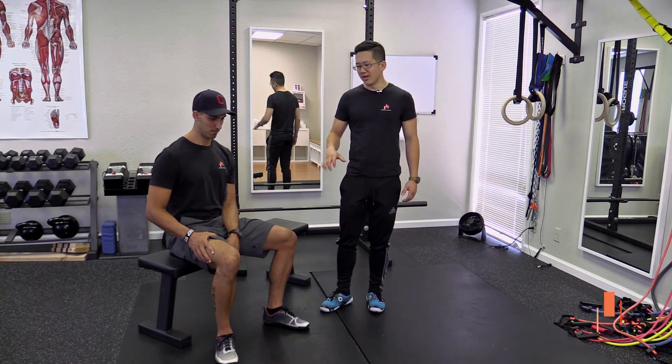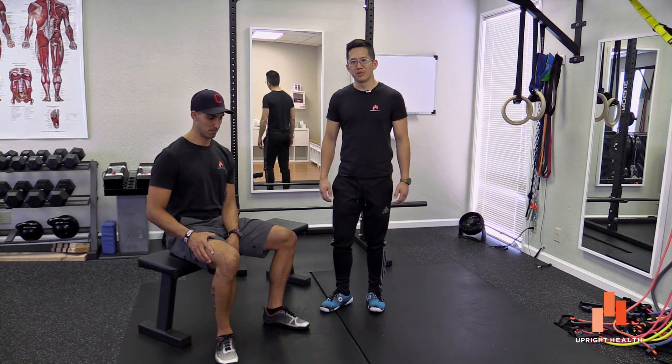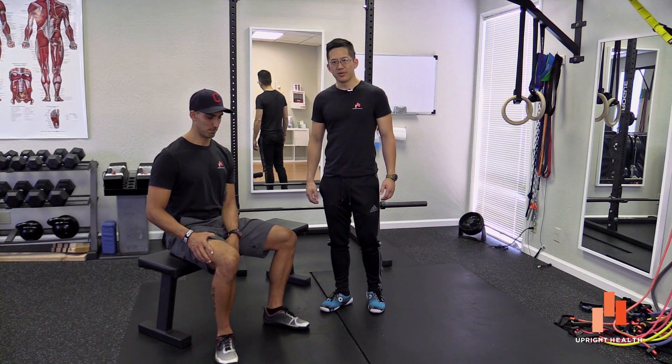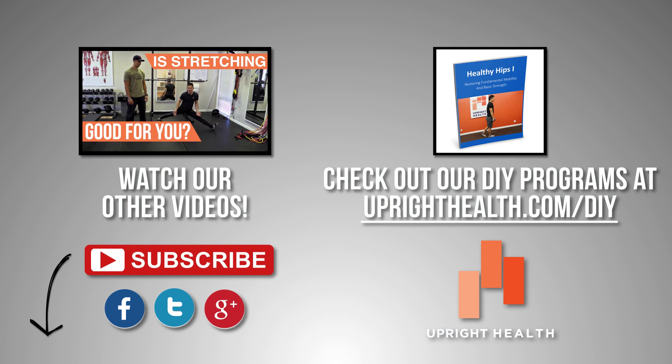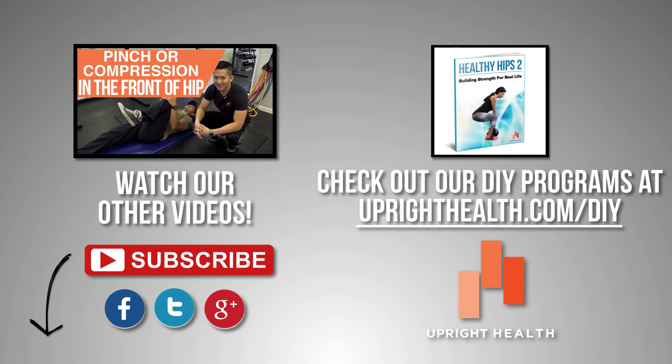So give this a try, play around with it and see what you learn from it. And remember: pain sucks, life shouldn't. If you liked the video, don't forget to like, share, and comment, and don't forget to subscribe.